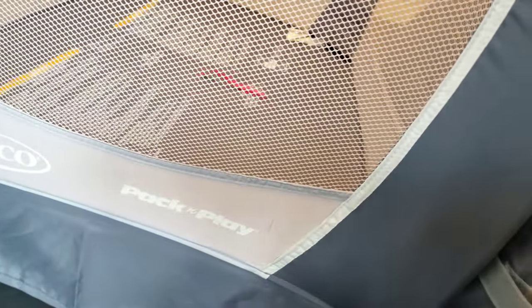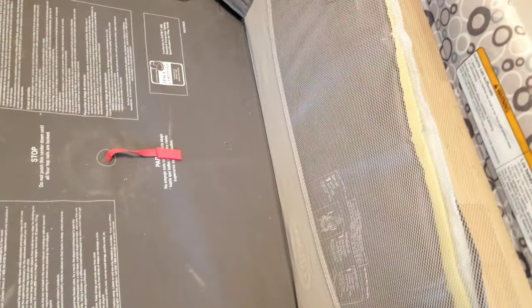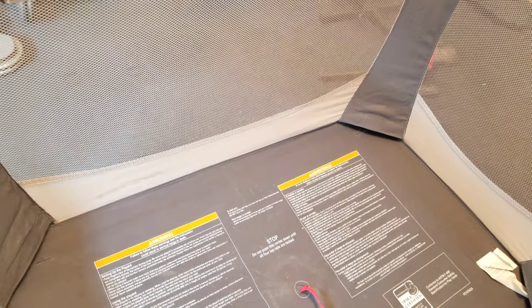Today I'm going to try to wash this Graco pack and play. This was given to us by a friend whose kids are much older, so he doesn't need it anymore. We still want to try it out but it is very dirty, so today we're going to try to deep-clean it.